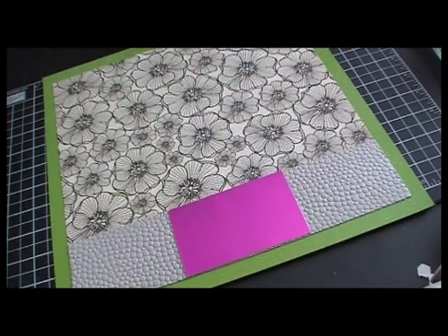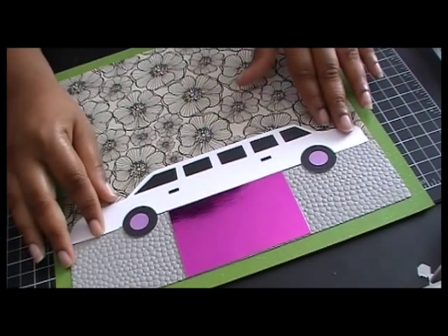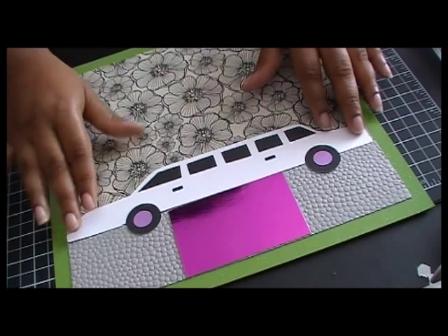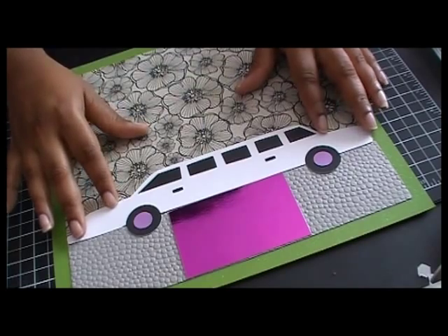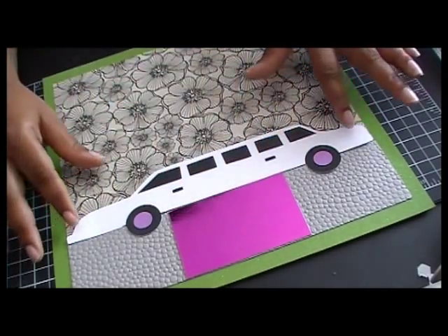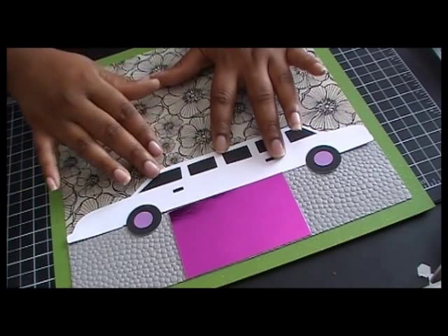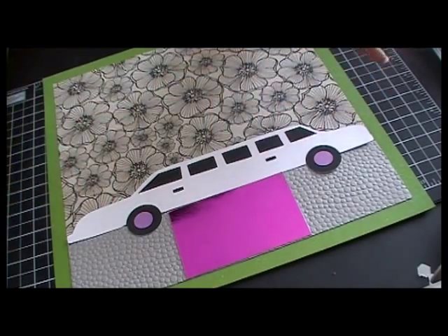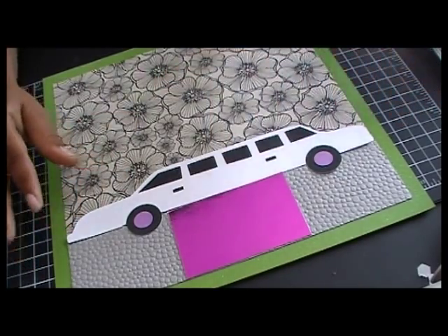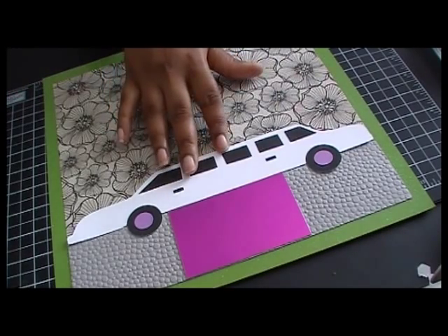Next I'm going to lay down my limousine, which I used the Imagine to actually cut out. It was cut out at 4½ inches. But if you use your Cricut Craft Room and put your width to 10½ or 11, you'll get almost the same result. And that's going to go right there.